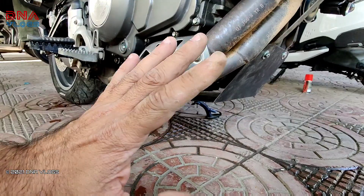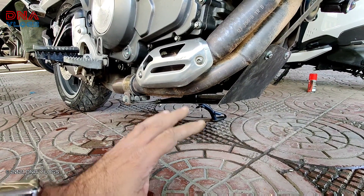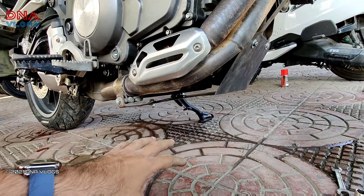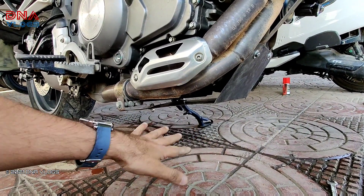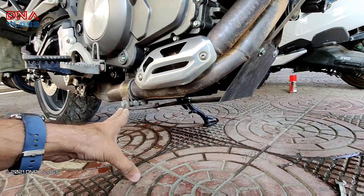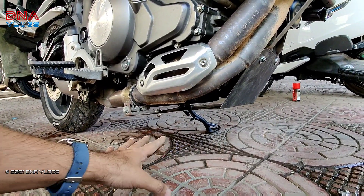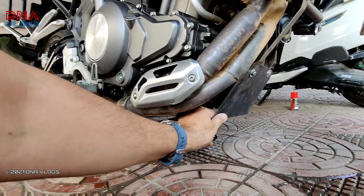Some people will ask why I didn't use the TRK-X stock sump guard or something from AliExpress. All those bash plates available online get mounted on the engine using engine mounting points. Mounting a bash plate on the engine doesn't make sense — if the bash plate gets an impact it will pass that impact directly to your engine and the engine mounting points could break. Your bash plate should always be mounted on the chassis or surrounding support like the exhaust. If the exhaust breaks you can still ride, but if the engine breaks and oil comes out, you cannot ride.